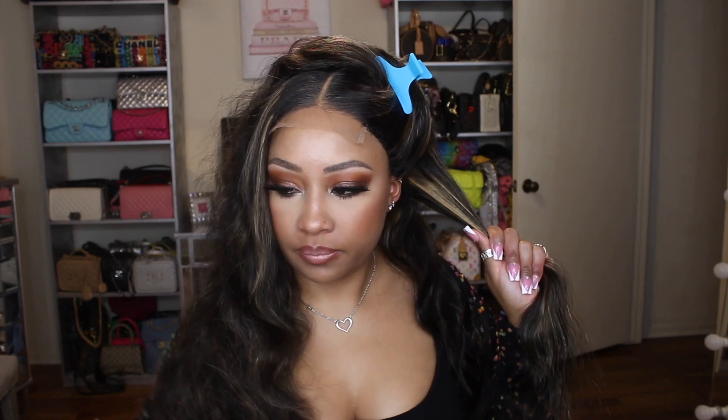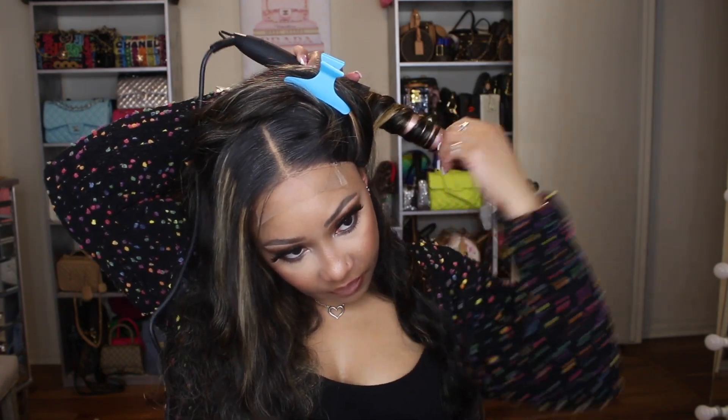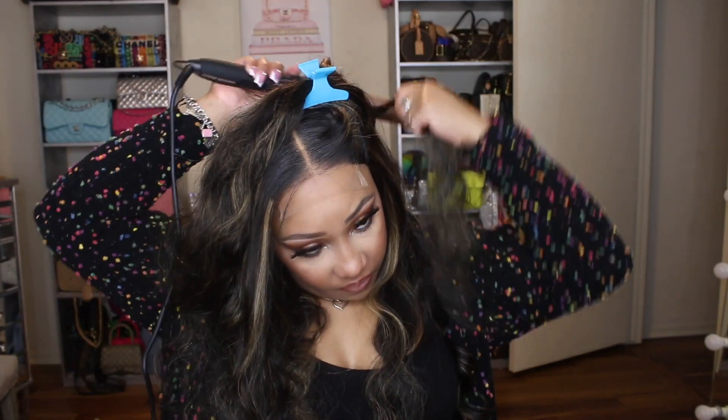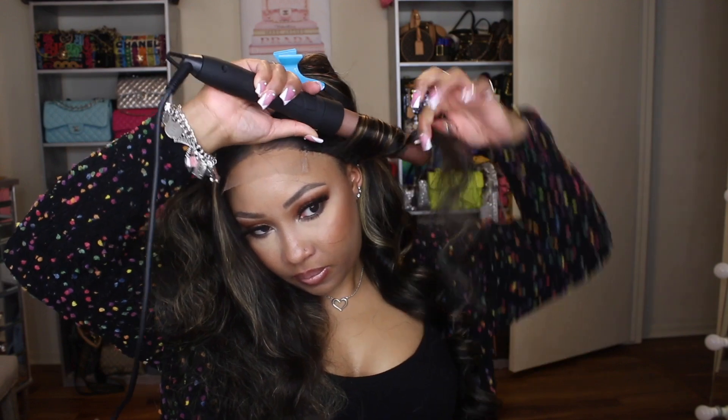I'm going in and doing some curls. I used the largest curling wand in the set because I wanted more of that bombshell, really loose curl look. If you want your curls to last longer with a larger wand, you can spray a bit of holding spray and clip the hair up to cool before dropping the curls. I didn't do pin curls — I just let them cool in my hand for a second and then dropped them.